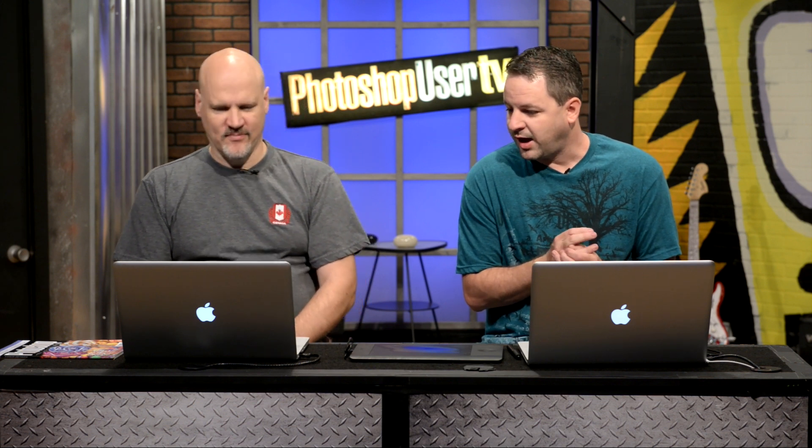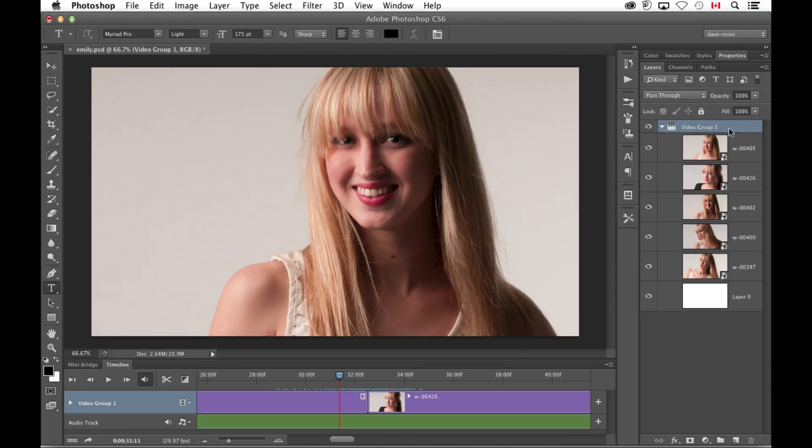Dave's going to kick things off. I'm really intrigued by the whole CS6 and CC video thing — in part because you don't have to start with video. A lot of people think they don't have video, but you can still do some pretty interesting things. What I've done here is take a series of photos, portraits of the same girl, and just imported them all in. I used the 'add media' option and it automatically put them on this timeline one after another, so now I have a little slideshow that goes from one image to the other.